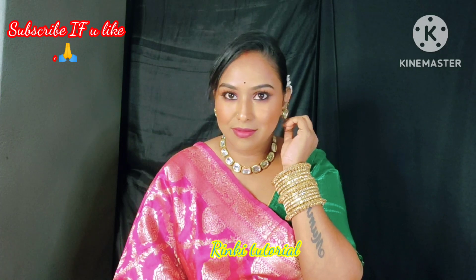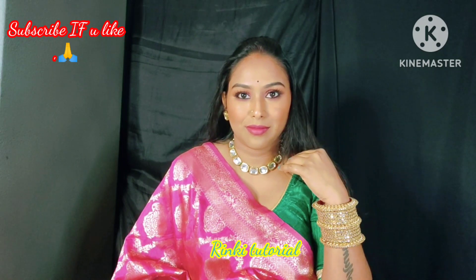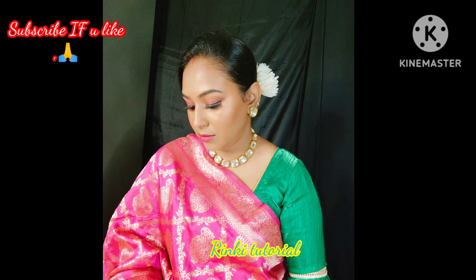I hope that today's video was liked by you all. If you like this video, please like and subscribe to this channel. Thank you so much, and see you in the next video.